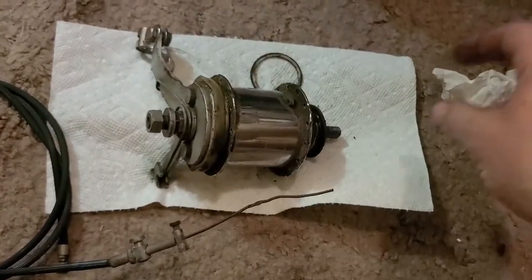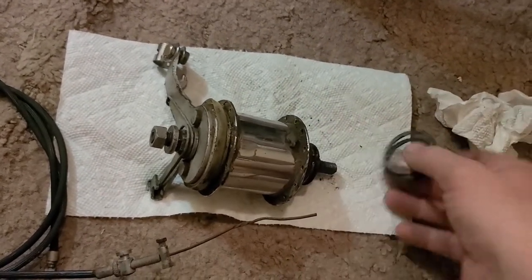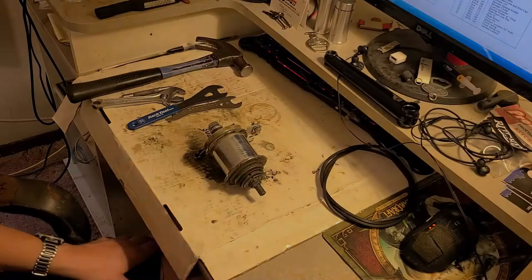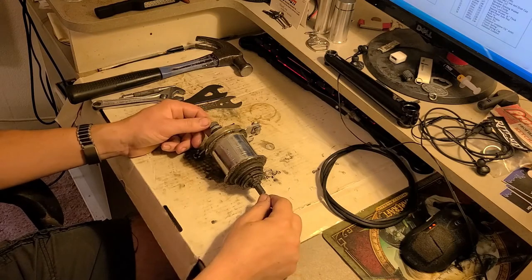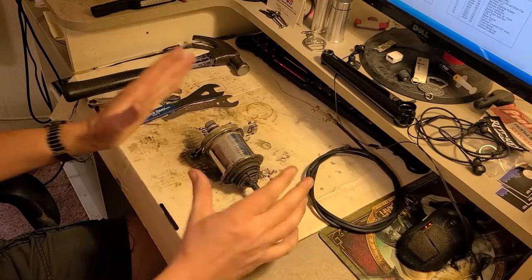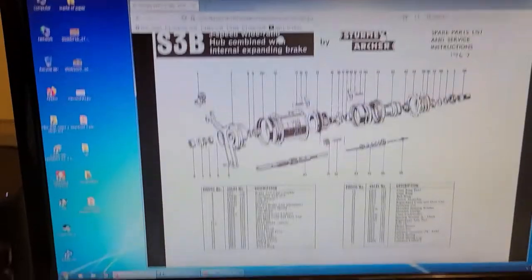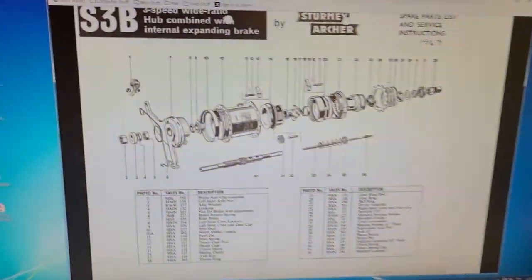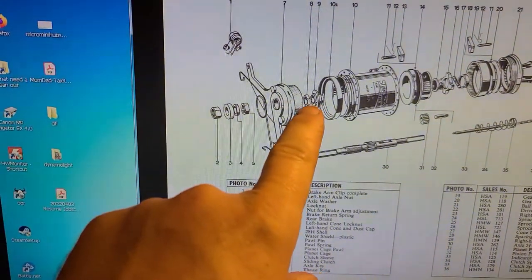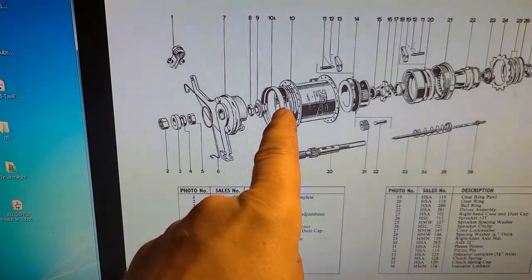We'll get to disassembly on this and we'll even clean it up in this video, so be ready for a long video. We have it set up on the table. I'd like to point out a few things. We have the exploded view to help with things. We know that the brake is all its own little assembly — it has like a cone and lock nut inside there, so that's going to be what's difficult to get this thing apart.